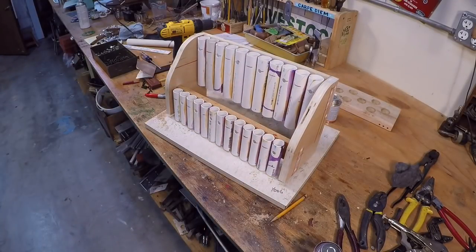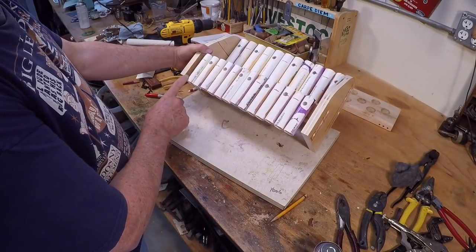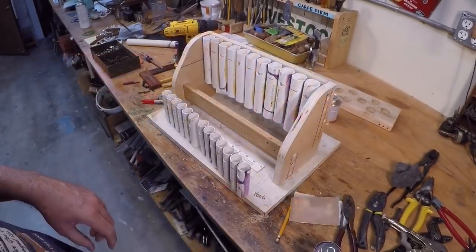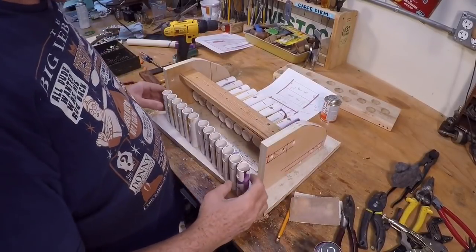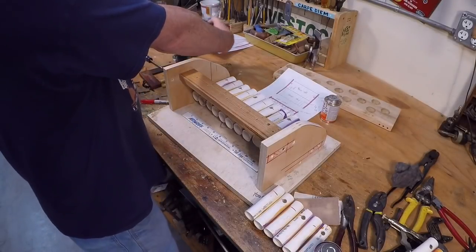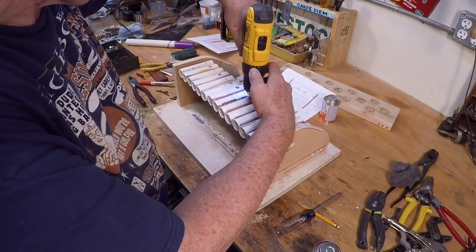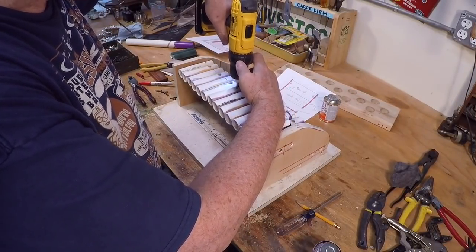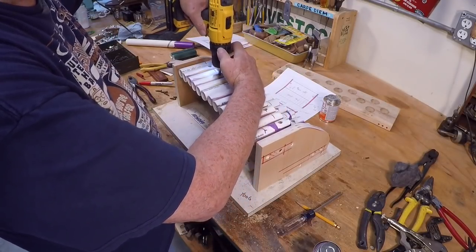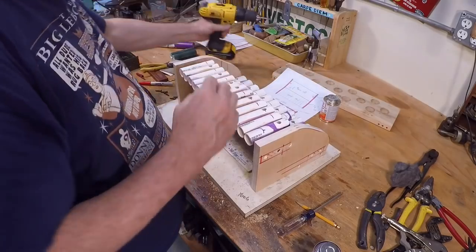How on earth did my tubes end up too low? I cannot believe I didn't notice it while I was doing this. I'm going to have to go back and redrill the hole. In baseball they'd call that an unforced error — just a mental mistake on my part. But luckily it's not unrecoverable; I just have to make some new holes and screw them back. I made all kinds of mistakes on this project, but hey, when you're doing something for the first time it's bound to happen.